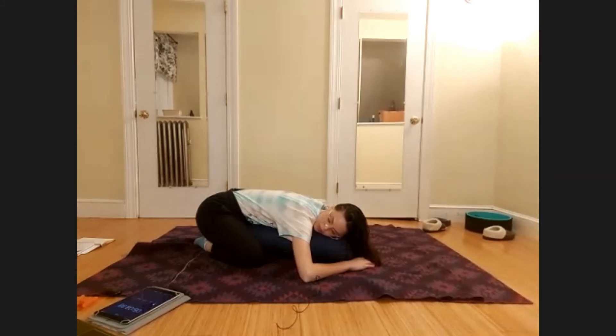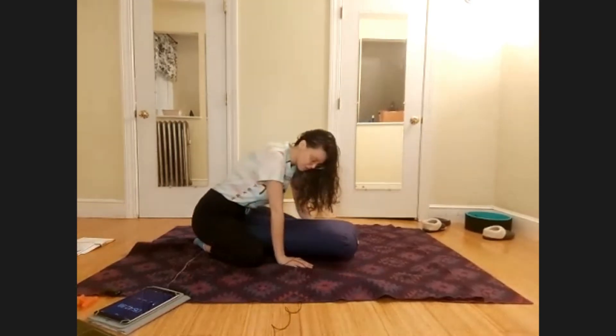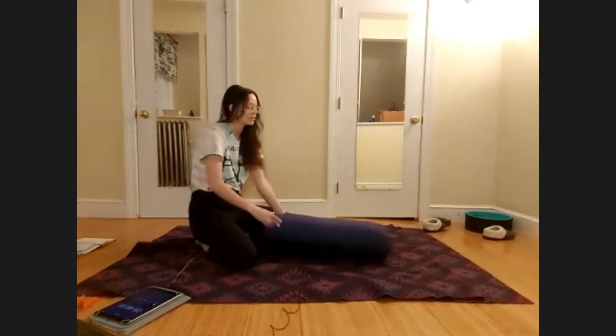Let's do five more big exhales here, maybe hearing your heartbeat through the bolster. Slowly, as you feel ready, you can lift your head, walk your hands toward your seat, and gently ease yourself away from the bolster. Pause for a moment, then shift your hips to either side of your feet and come to a seat in front of the bolster.